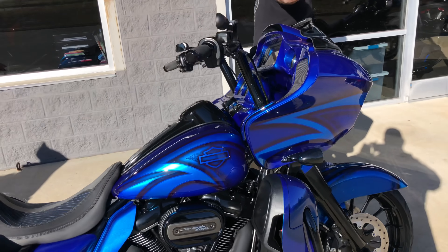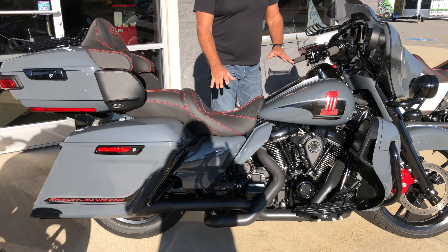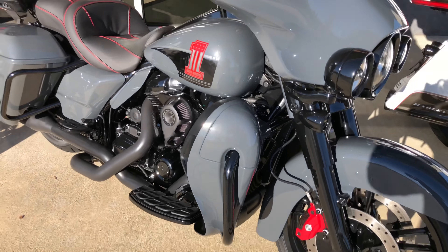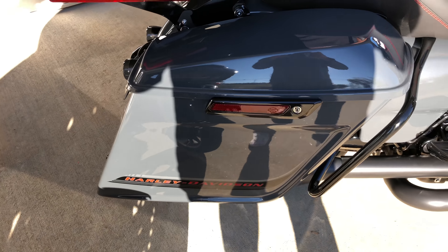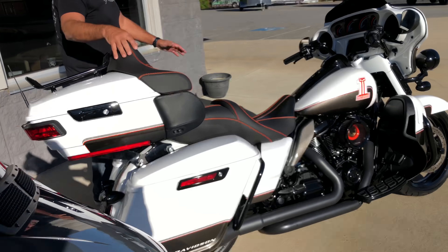Let's go down here — I've got a couple more I want to show you. This is another ultra-limited done in the gunship gray. When you see one all murdered out the way they've done this bike — upgrading the breather, the floorboards, the front wheels, the fenders, all the paint, the custom-done seats — all of these are touches that we do right here at BX Custom Designs. Let's take a look at this pretty baby doll white one down here.